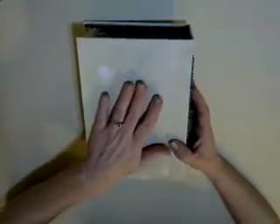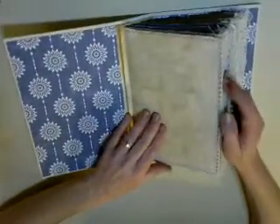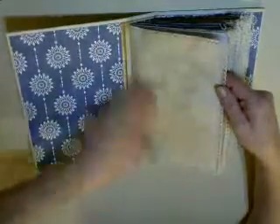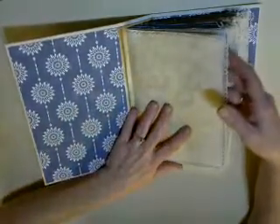I wanted to leave this as blank as I could so that you could do whatever you wanted to do with it. I want a fancy part — I have sewn in lace. I went around every edge with some sort of sewing: some white, some blue.